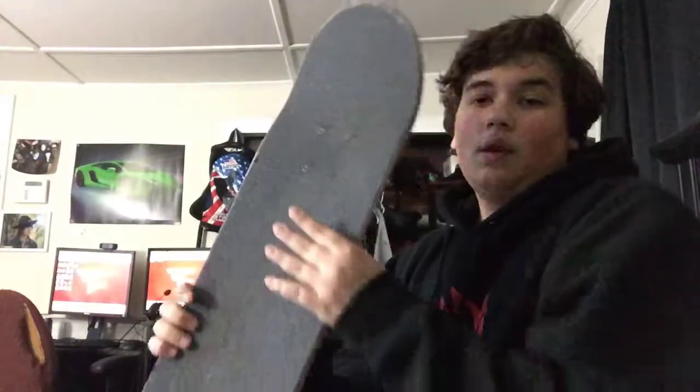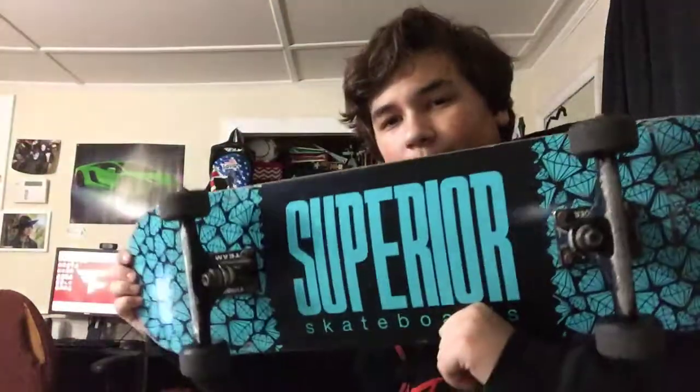So here's my skateboard — I'll show you the whole board first. The grip is black Mob Grip, just your standard black grip. I've got some Iron Horse hardware with red bolts that I colored with a paint pen because I like the red more than silver — it stands out more.